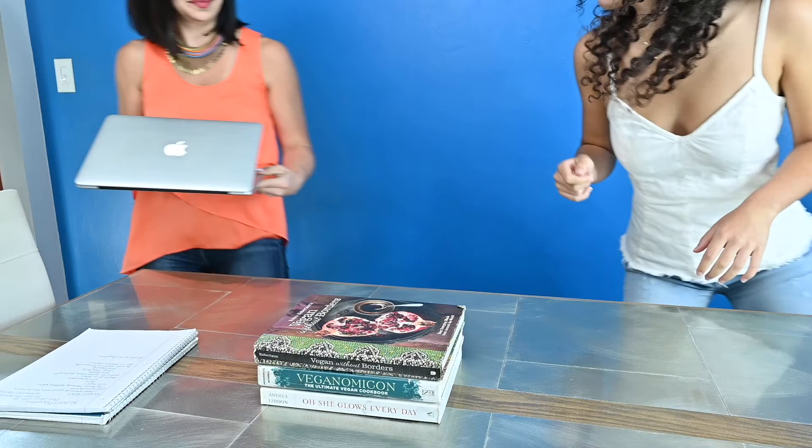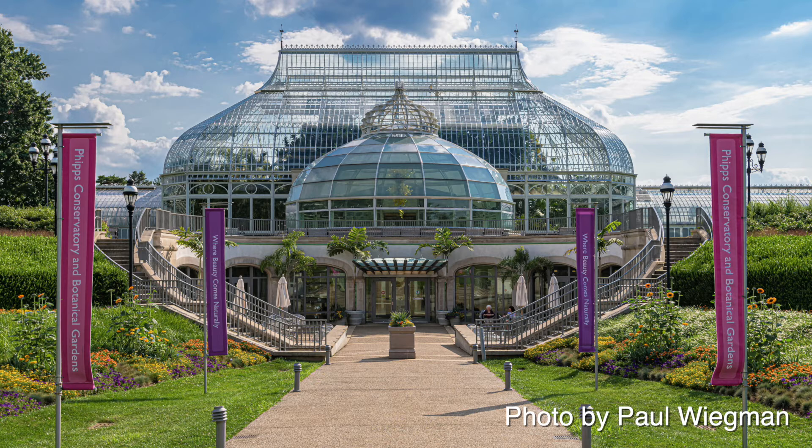We are so excited to have Richard Piacentini with us from Phipps Conservatory and Botanical Garden. Things look a little different for our last show — because of COVID, Richard has some stuff going on with family and it was safer for him to be Zooming with us today. But fear not — Leandra has already promised to deliver cake to him personally right after this.